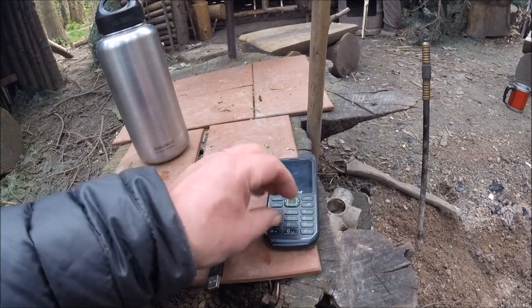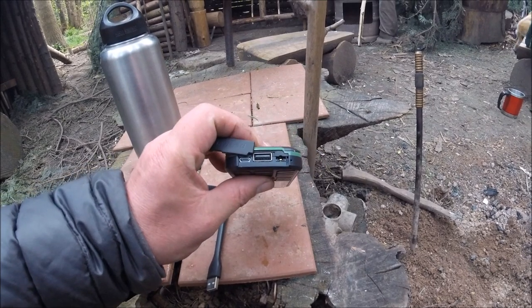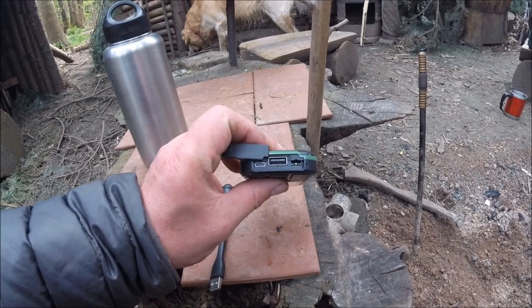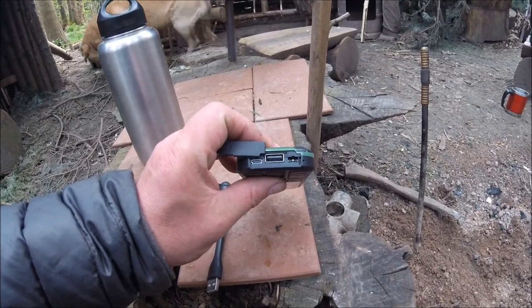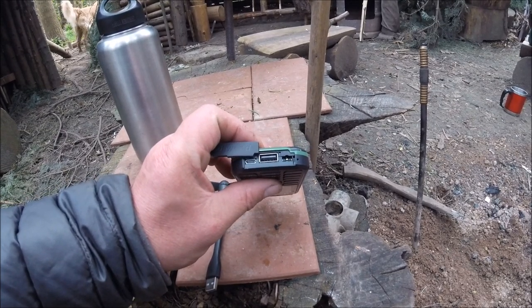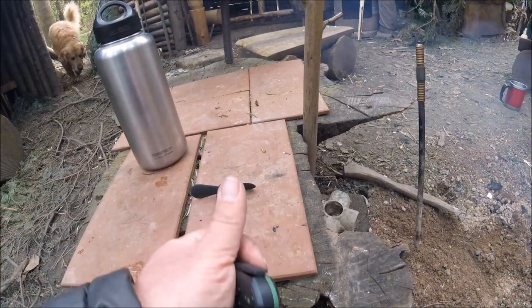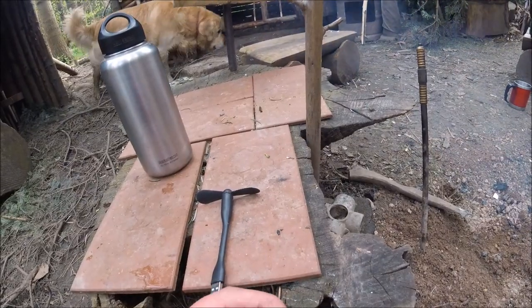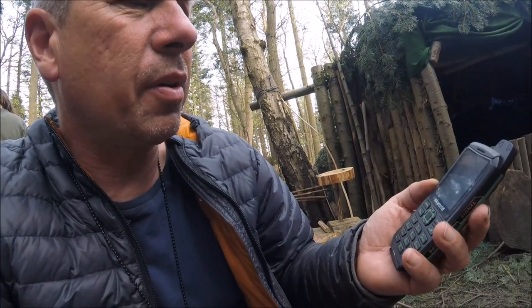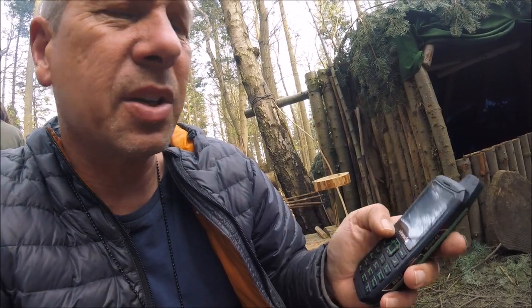Really pleased with it, and the added advantage is you can add attachments like you've seen and you can use it as a power bank. I can charge this GoPro from it and obviously other accessories that you carry, so it's brilliant. I think there's a 3000 milliamp battery in there — plenty of power. I think it's one month standby on this, so it's ample if you're out in the woods.